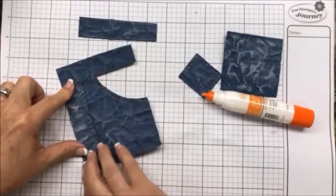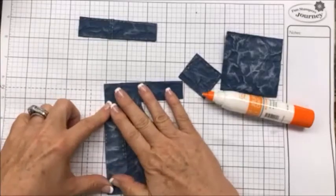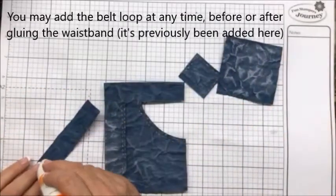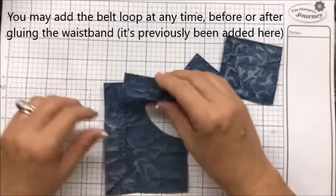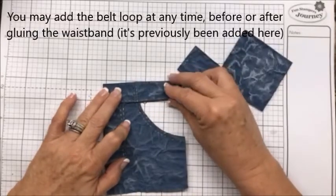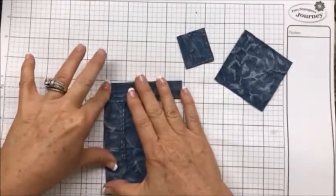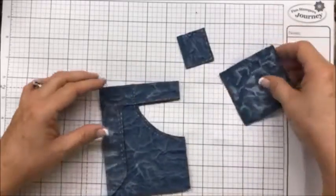If it's really wrinkled up, you can relax it a little bit — just play with it and it will relax. We have a waistband we're going to put on. I love the wet glue for this because I think it holds really well.